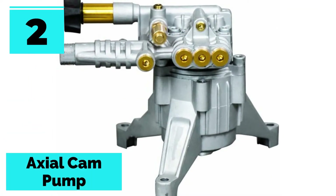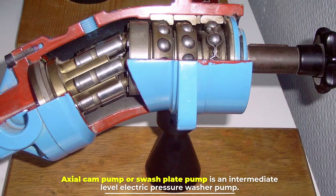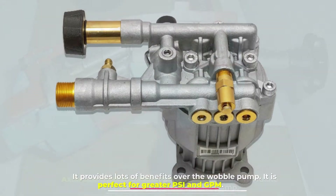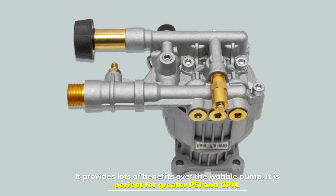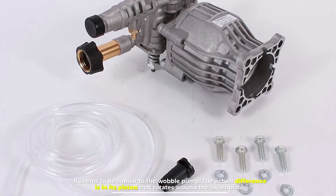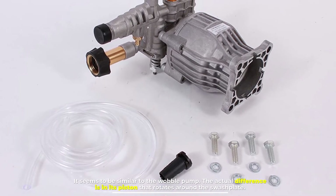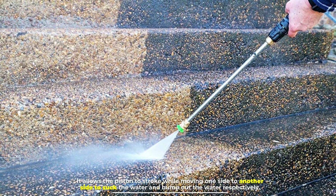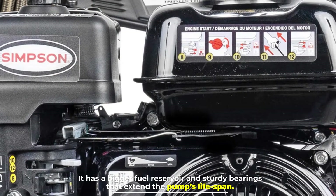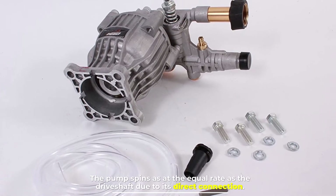Number two: axial cam pump. The axial cam pump, or swash plate pump, is an intermediate-level electric pressure washer pump. It provides many benefits over the wobble pump and is perfect for greater PSI and GPM. The key difference is in its piston, which rotates around the swash plate, allowing the piston to stroke from one side to the other to suck and push out water. It has a bigger oil reservoir and sturdy bearings that extend the pump's lifespan. The pump spins at the same rate as the driveshaft due to its direct connection.